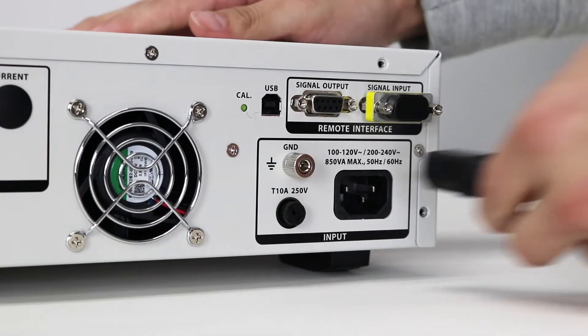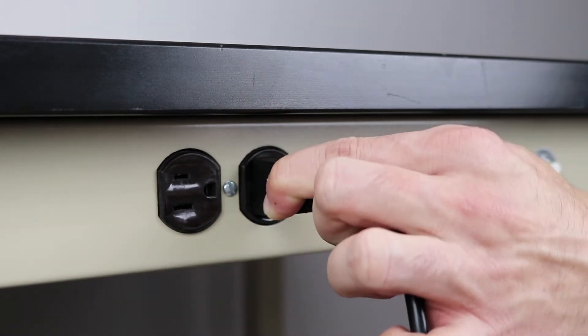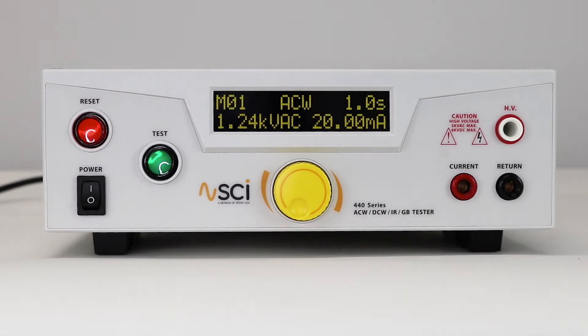Connect the power input plug into its socket on the rear panel and the male end into the output receptacle. Now turn on the power switch on the front panel. The tester will automatically navigate to the home screen.